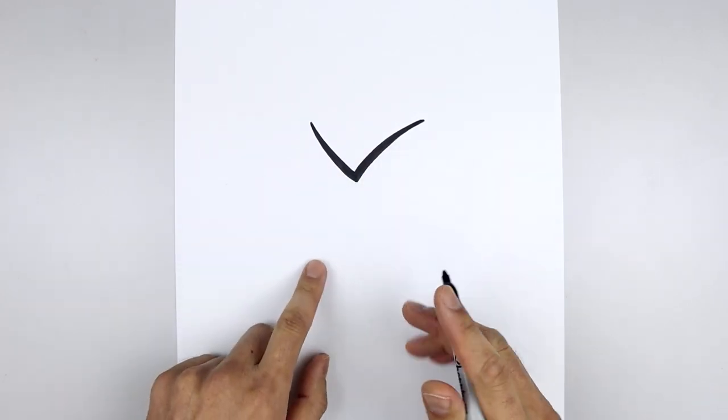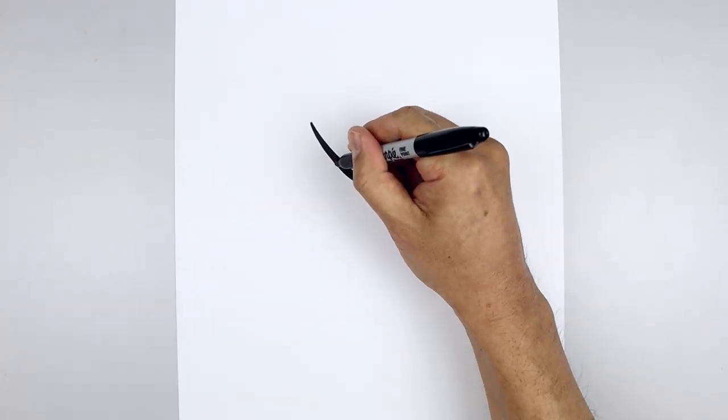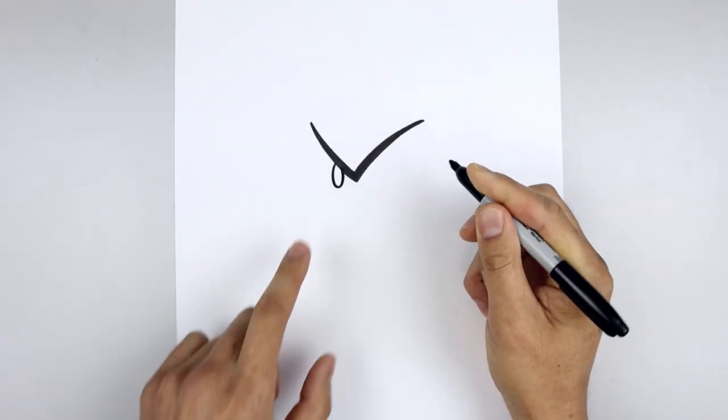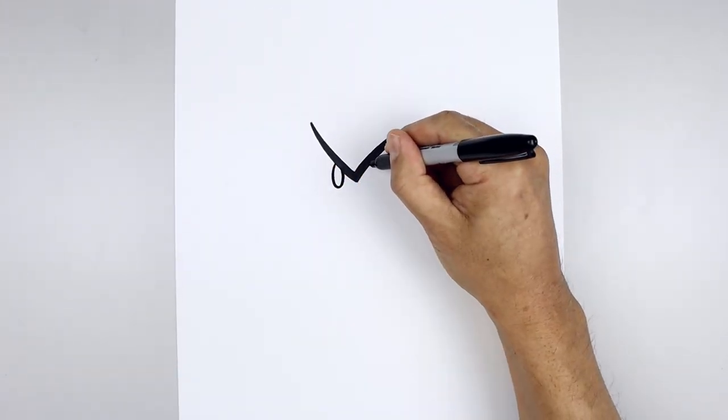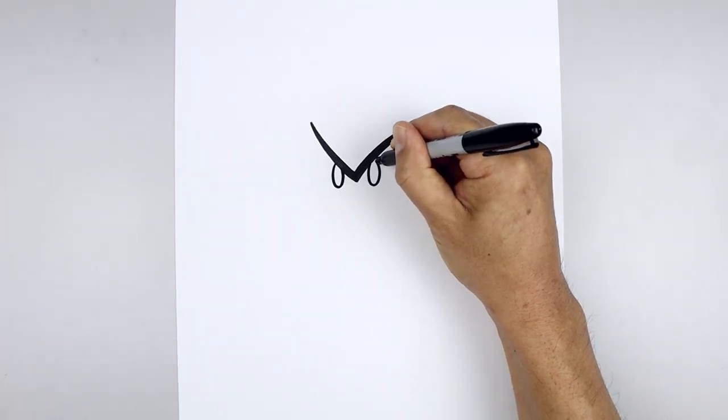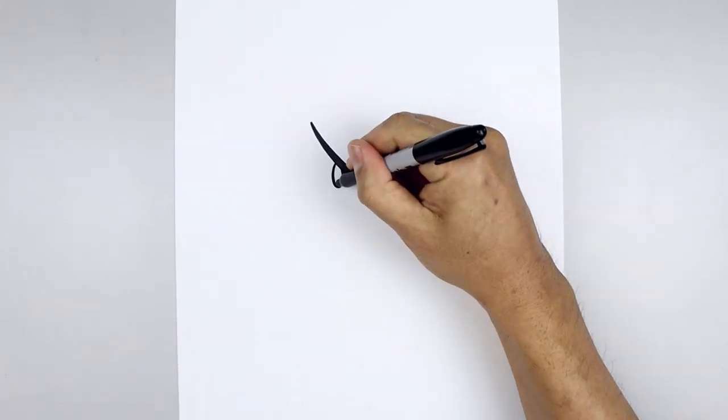Now we're going to tuck the eyes in underneath the eyebrow. Starting over on the left, let's draw a half oval — come down and pull that back up. Let's go over towards the right side, come down towards the same height and then all the way back up towards the top. Now let's fill the eyes in black.